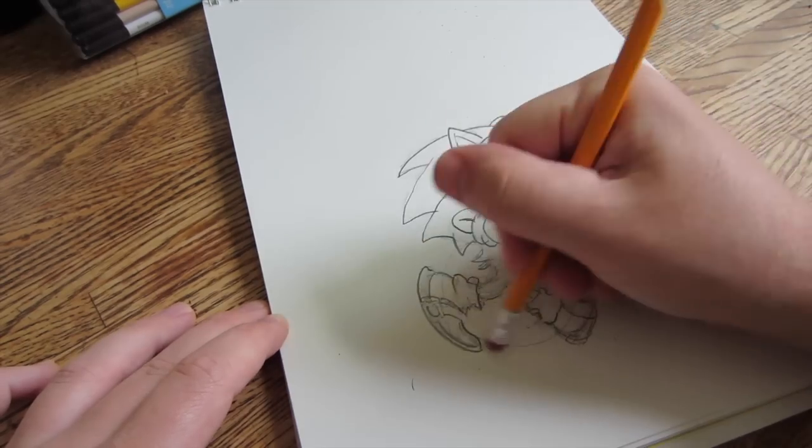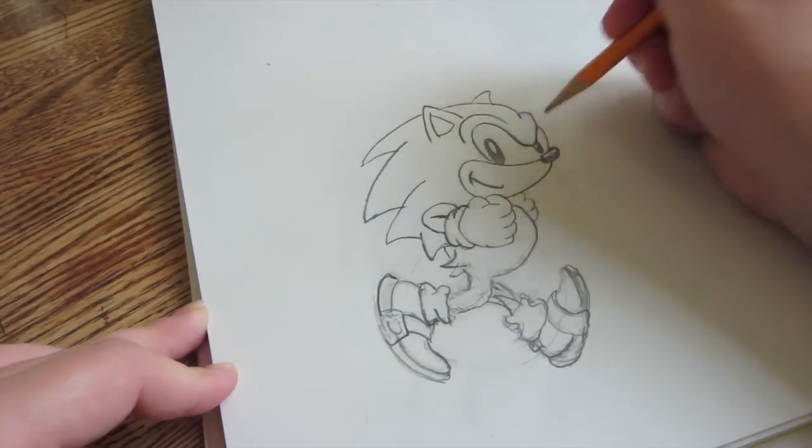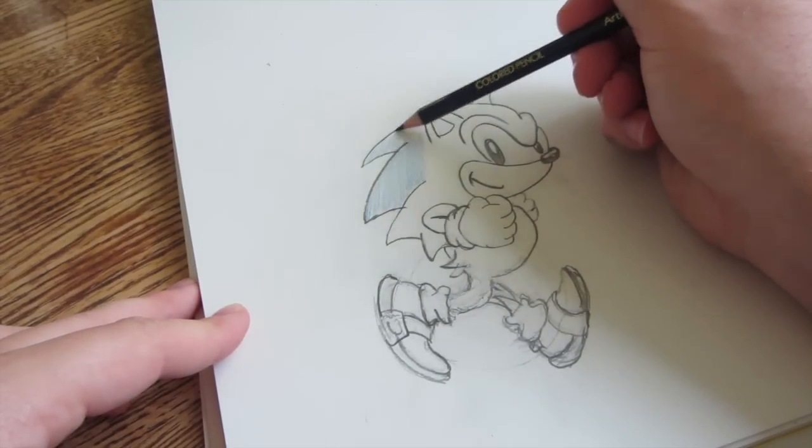The next step is to place the fidget spinner on Sonic. Make sure that everything looks good, then darken in any light lines and color in Sonic.